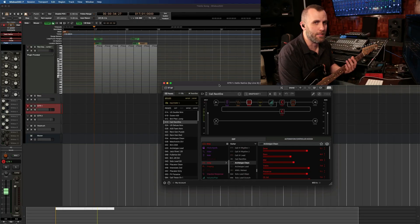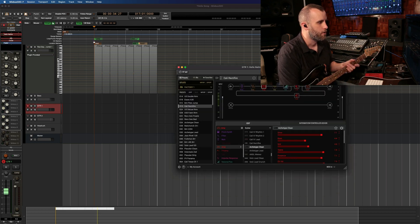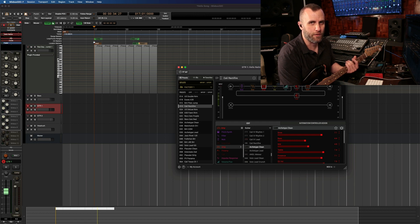The plugin I'm using is the Helix Native plugin, which gives you all kinds of great amps and effects. We're just going to stick with a nice clean tone for the first track, and then I'll choose a nice lead tone for the second track.